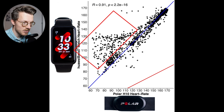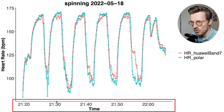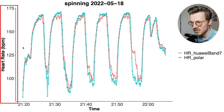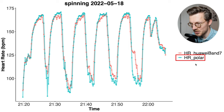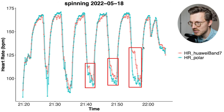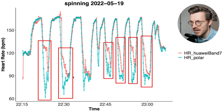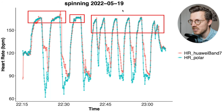However, there is a cloud of points in the lower heart rate ranges where the Band 7 detected a much too high heart rate. Looking at individual cycling sessions, we can see the Band 7 in red and the Polar H10 in blue. Generally the agreement is good, but when heart rate is at its peak, the Band 7 detects a slightly too low heart rate, and when heart rate drops there is sometimes a delay in picking that up. During some spinning sessions there's always a big delay in picking up a decrease in heart rate, though at high heart rates it agrees a lot better. These delays are the reason for that cloud of elevated readings we saw before.